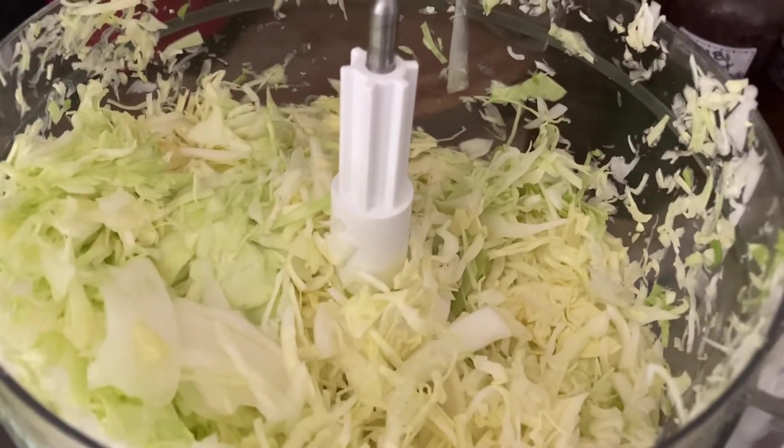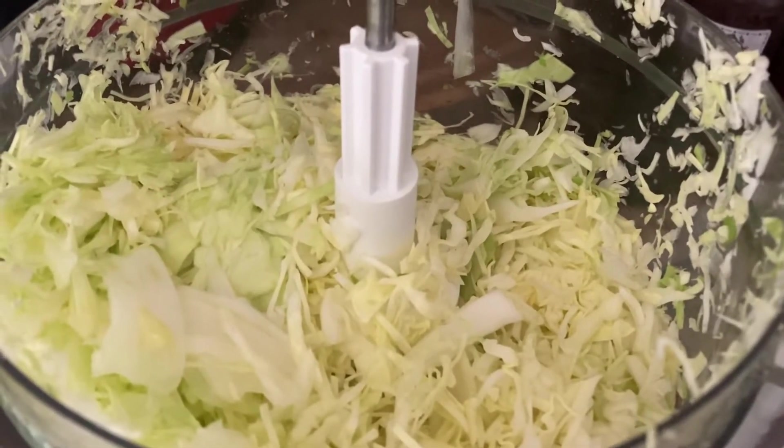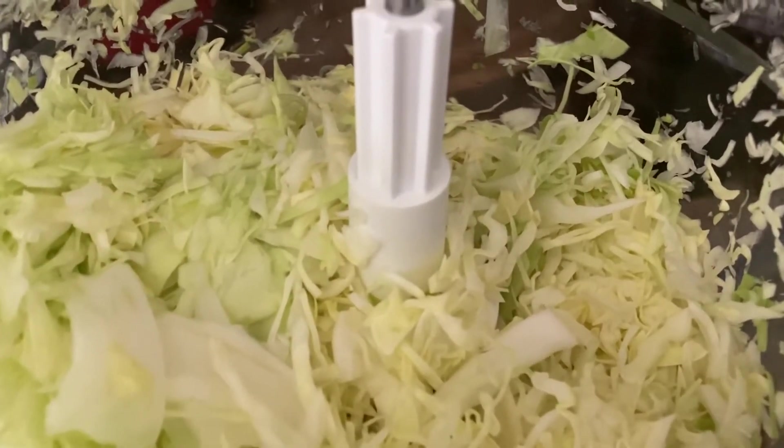You're going to need to shred this cabbage. Now you can use a food processor like I did, or you can use a knife, but you're going to want it in kind of tiny pieces. It's easier to eat that way and it tastes better.